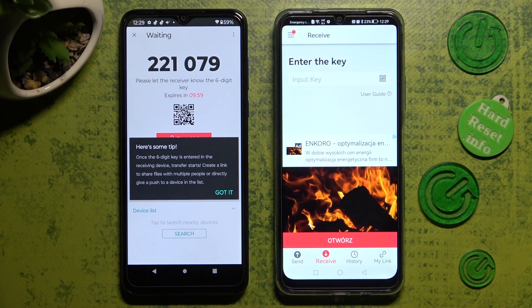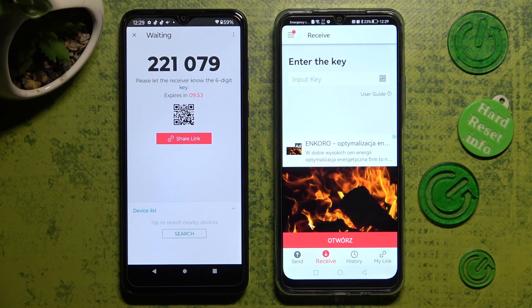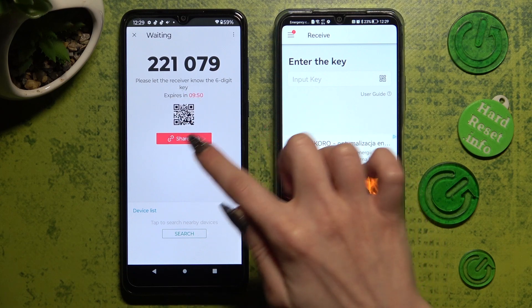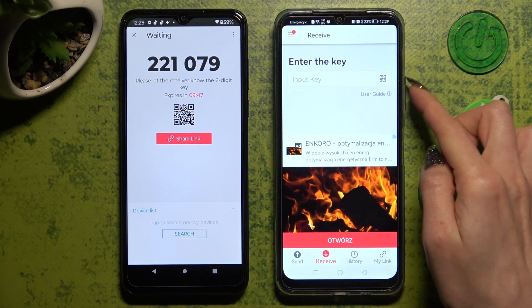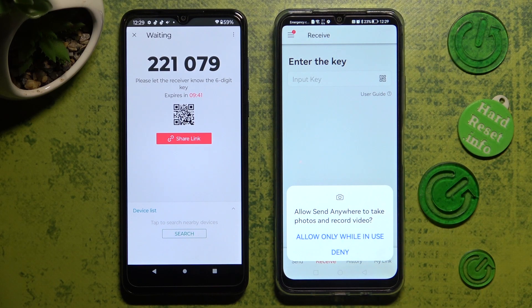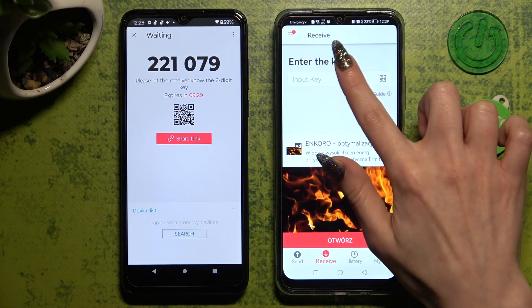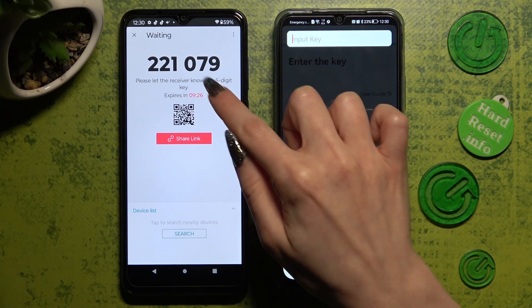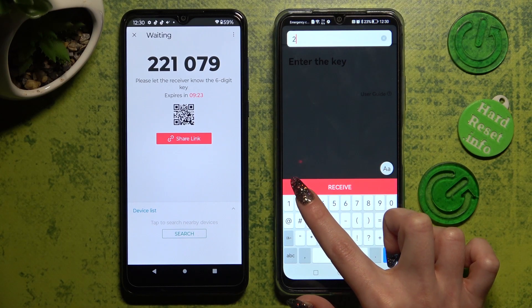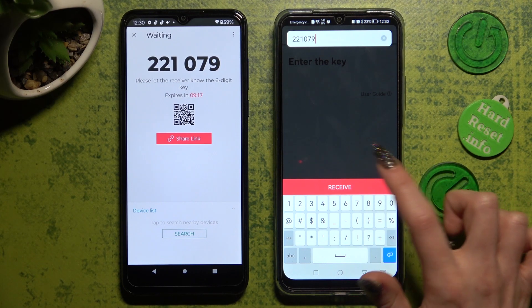From this screen, click Got It in the pop-up and select the best connection method for you. You can scan this QR code by tapping on the scanning icon on Huawei next to Input Key, choosing Allow Only While In Use to allow access to the camera, and point your device's camera at this code. You can also just input this key manually, and connect using the Receive button.